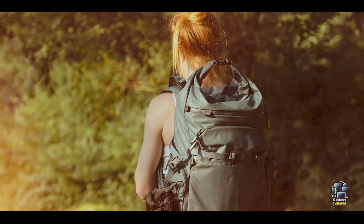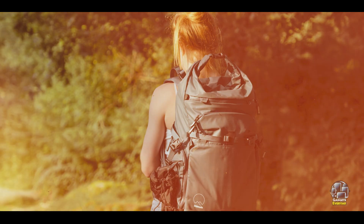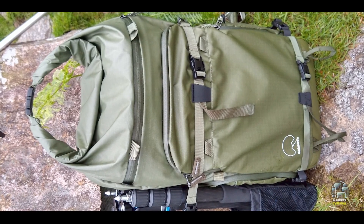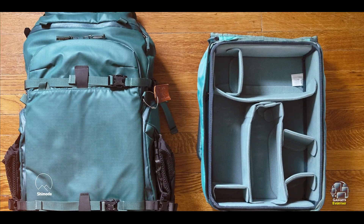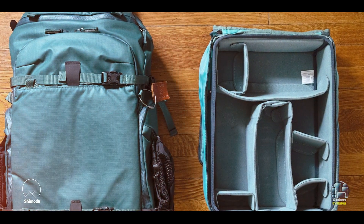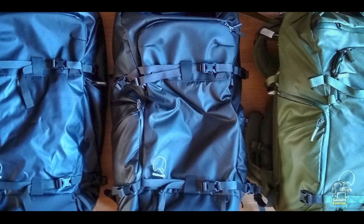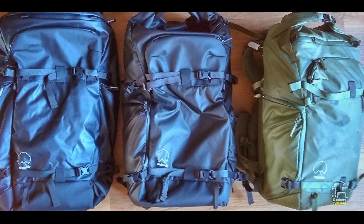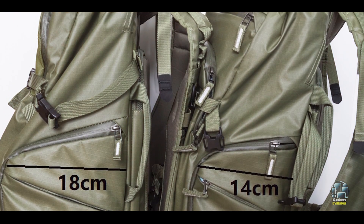Benefits and usage: This backpack is ideal for outdoor and wildlife photographers who need to carry camera gear, personal items, and adventure equipment. The modular core unit system allows for tailored gear storage, while the roll-top design adds flexibility for extra items like jackets or food. The Action X30 is highly adjustable, with a customizable harness system that ensures a snug fit for all body types. The side access points and quick-release buckles make it easy to retrieve gear, even in challenging environments.